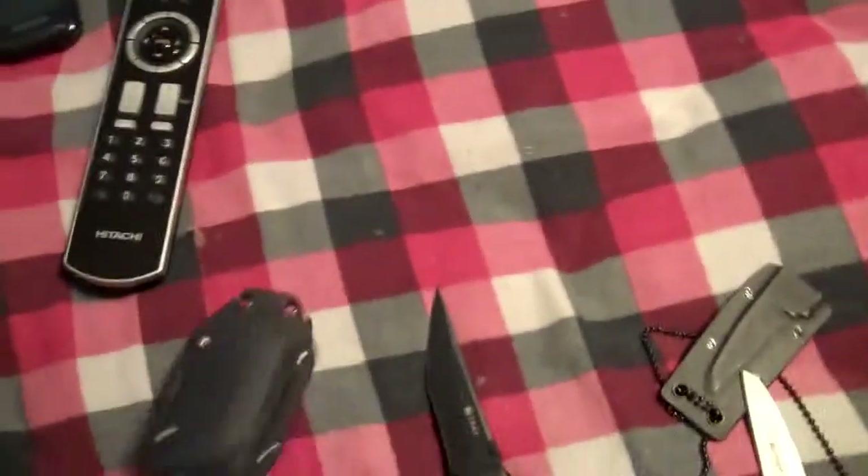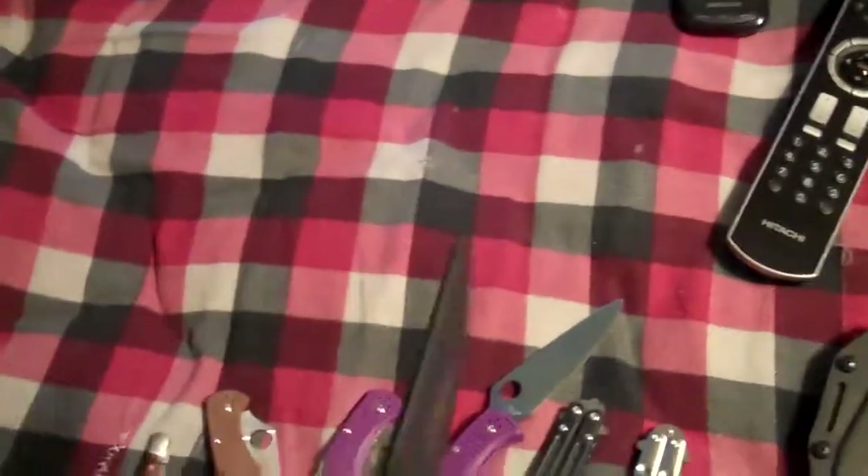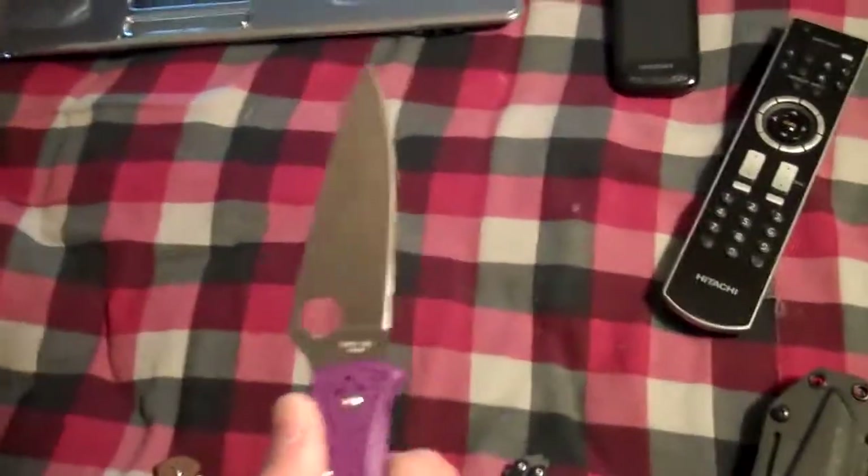Another rule is: if shit hits the fan, what knife are you gonna keep? Well, I was thinking about it and it depends on what kind of situation you mean. If you mean like a zombie apocalypse, the knife I'm probably gonna keep is between this one right here — the Spyderco Endura — and this Hasatsu folder. The Endura is made for piercing and slashing and stuff like that, and this one has really long reach. I like it a lot.